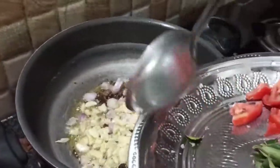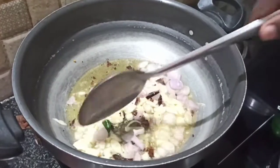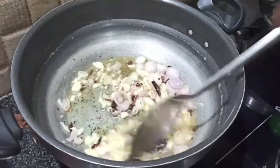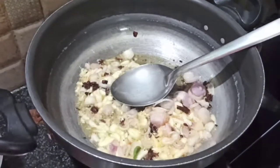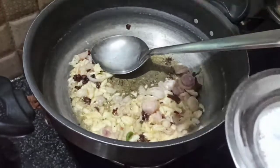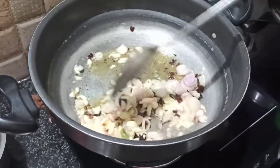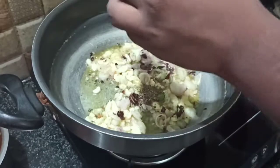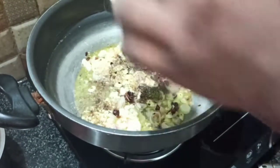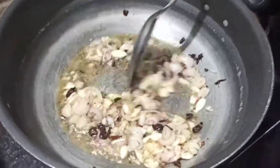I will add salt to the sauce. Add the oil and I can use the oil to make it very thick. We will add oil.